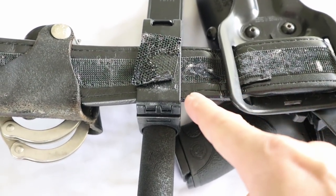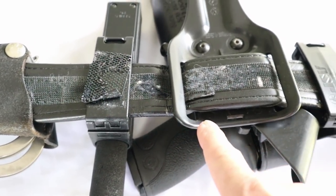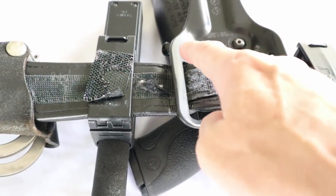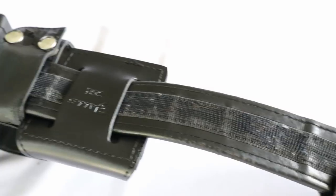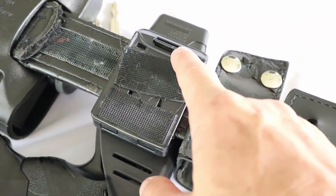What you guys will see here — even though it's not super pretty anymore — is where I added my own Velcro to the parts of the equipment that stick above the inside of the belt. You can see where the rough side of the Velcro on the actual belt is below some of the parts of my gear that stick out, which is why I added those on there.